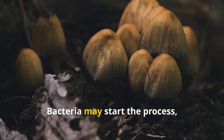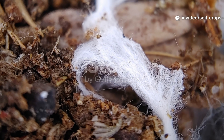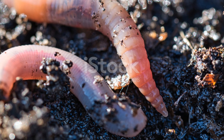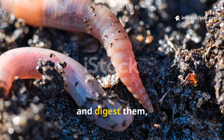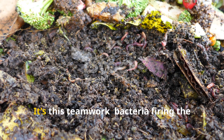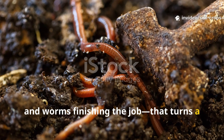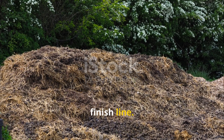Fungi and worms take the baton. Bacteria may start the process, but they don't finish it. As the pile cools, fungi move in, weaving threads through the fibers and breaking down tougher plant materials. Soon after, worms arrive — they drag fragments deep into the soil and digest them, leaving behind nutrient-rich castings. It's this teamwork — bacteria firing the starting gun, fungi softening the tough bits, and worms finishing the job — that turns a pile of waste into humus. Without all three players, your grass clippings never make it to the finish line.